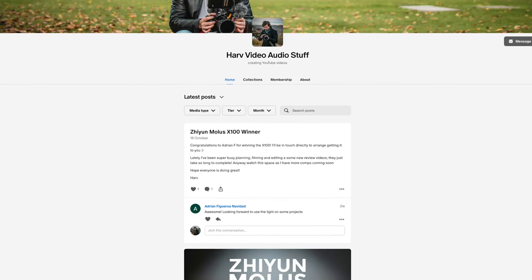This is not sponsored content but it is made possible by my Patreon backers. Any funds I get from Patreon I put back into the channel to buy gear and then I give the gear away to my backers. If that's of interest do check it out — everything is linked below.